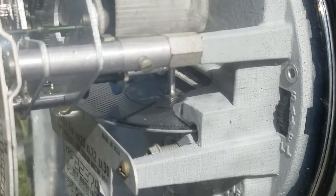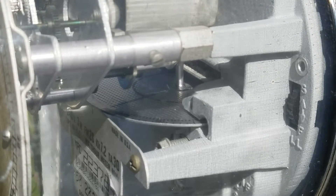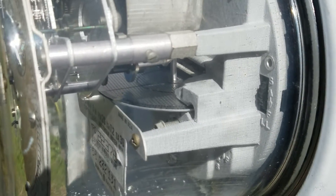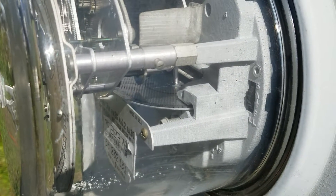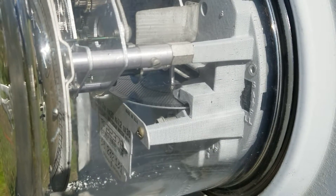Anyways, just want to show you guys my meter going backwards. It's a great sight, I can't even tell you. It just puts a giant smile on my face. That's just 860 watts and it's still going backwards.